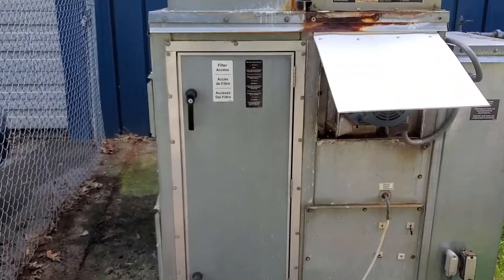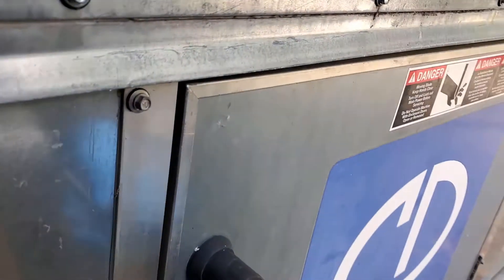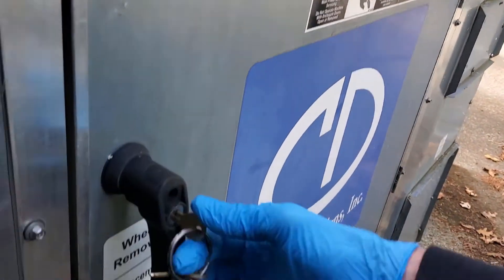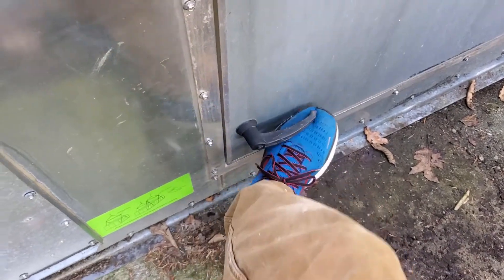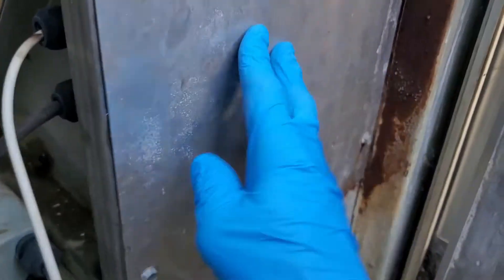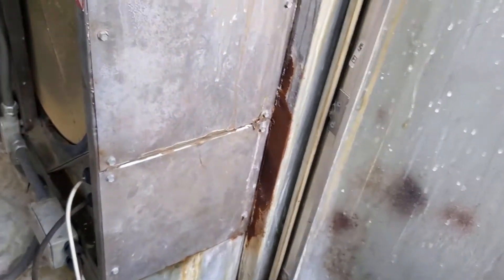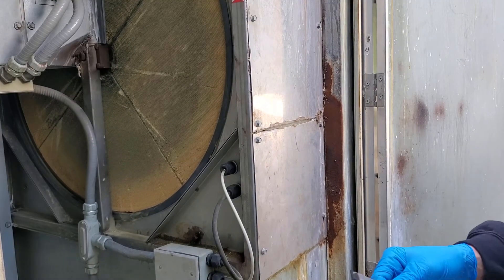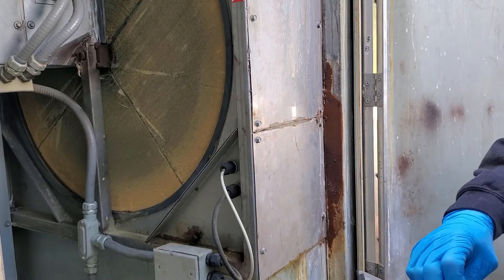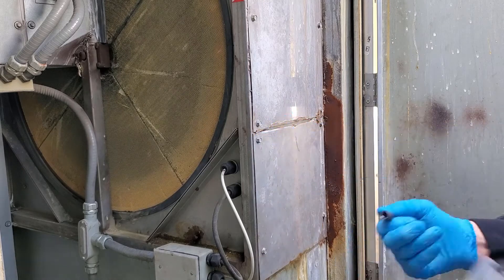Alright, here we go — there's the unit right here. I got the gate open, we're going to get in the side over here and open a side panel. I believe this goes in upside down. We have to look inside this one right here — I'll take both these panels off. Getting the tools out, I'll grab my nut drivers. The one that fits is usually the best one.